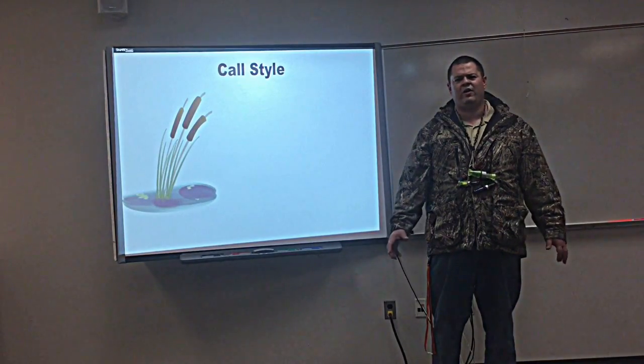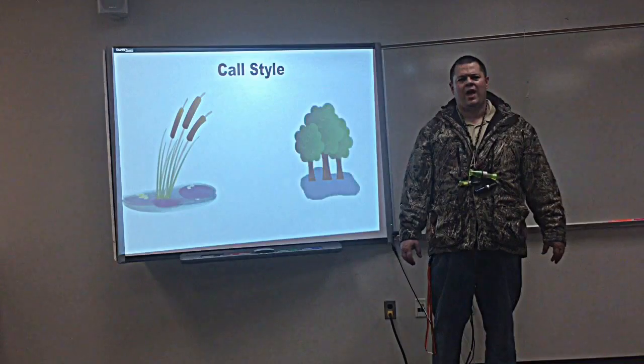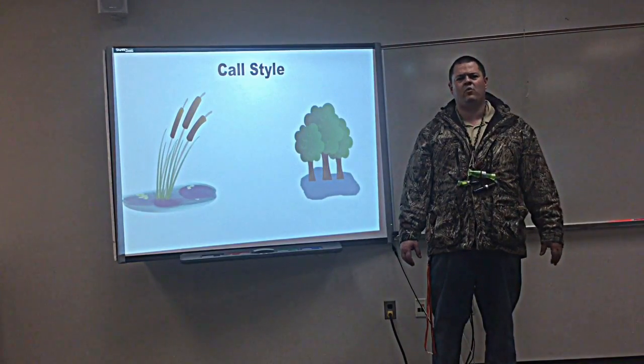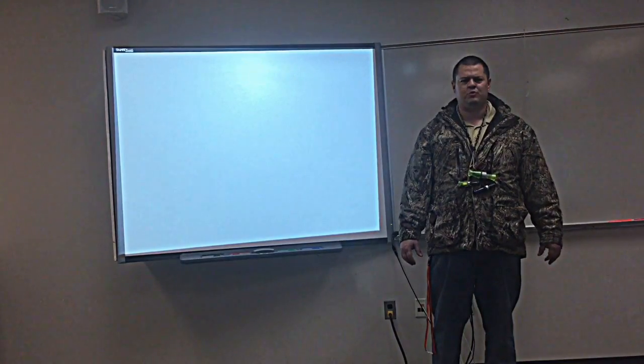Call style: there's an open water call — these are very loud calls and the ducks are going to be able to hear you from a long ways away. And then there's also timber calls. These are a more quiet call, more for finishing ducks that are close range so you're not scaring them off.